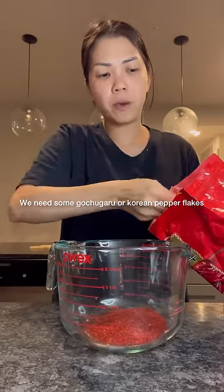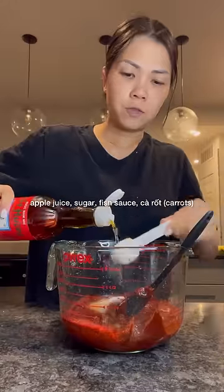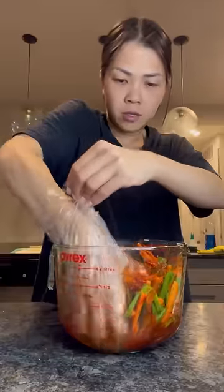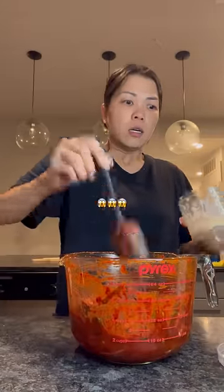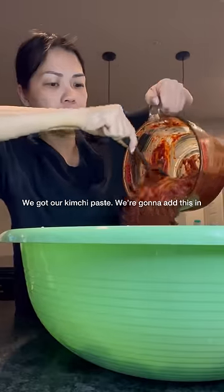We need to make our paste. You need gochugaru or Korean pepper flakes, gochujang Korean pepper paste, apple juice, sugar, fish sauce, garlic — I almost forgot the garlic — carrots, and chives or scallions. Now mix.